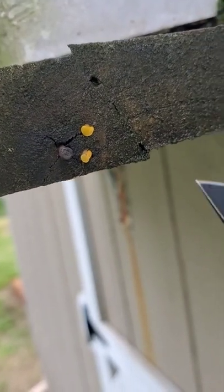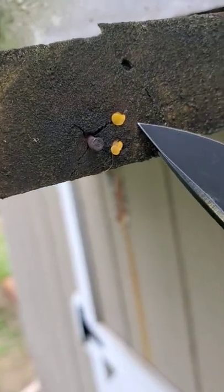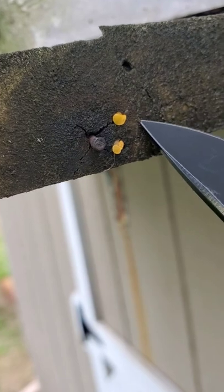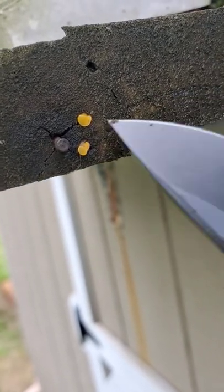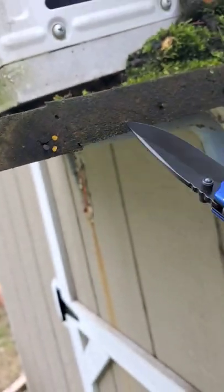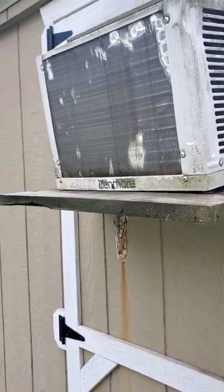Any other time I would welcome the sight of Witch's Butter — little mushrooms such as these — because I've always liked teeny tiny unusual mushrooms. However, I'm not really excited to see this on here, because this is the support board for the air conditioner I have on the outside of my shed.